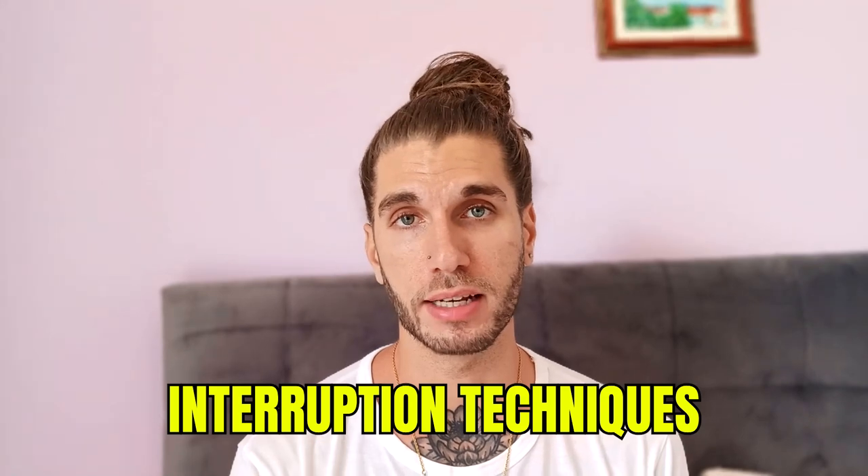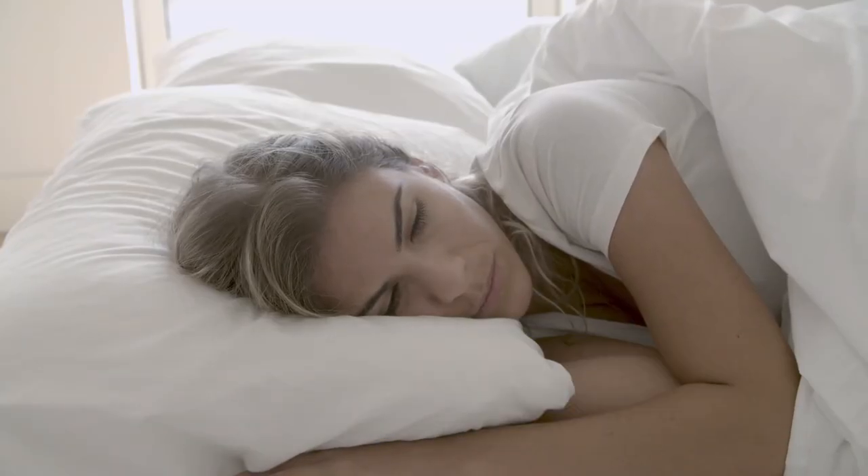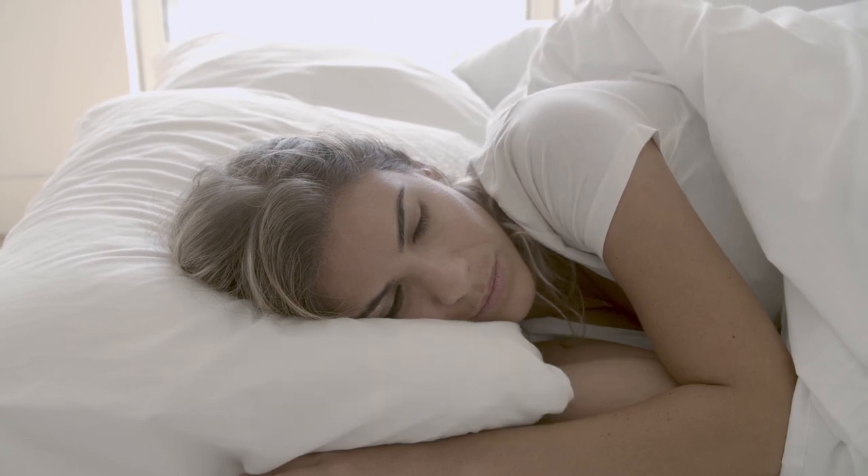Alarms work — interruption techniques like wake back to bed, they do work — but they make you tired and, let's be honest, you don't want to do them. They're going to ruin your sleep and make you feel tired. It's not realistic and it's not consistent because you can't do that every night, otherwise you just wouldn't have any sleep. So you want to lucid dream, but you need to do it in the right way.